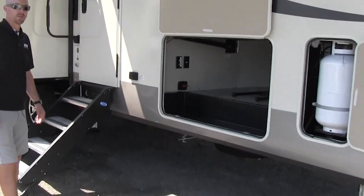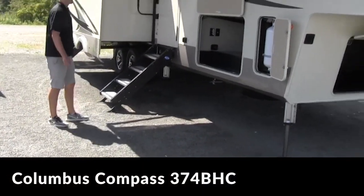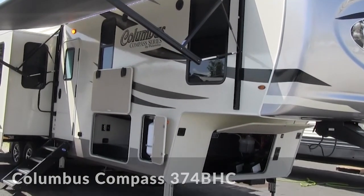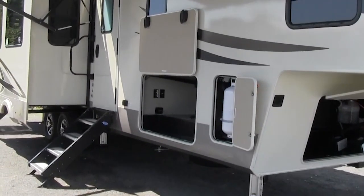Hey, it's Kelly from Thurvey Wholesalers. Today I'm going to do a walkthrough video on the Columbus Compass 374 BHC. Pretty cool floor plan — it actually has opposing sides in the living area, outside kitchen, and bunks off the back.